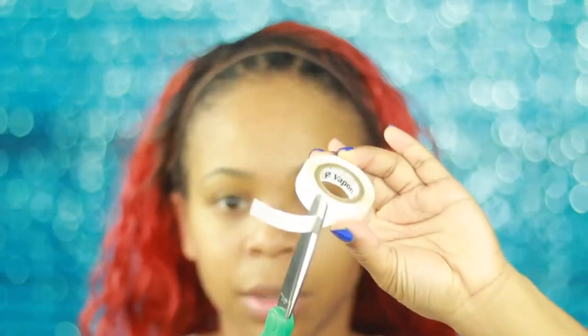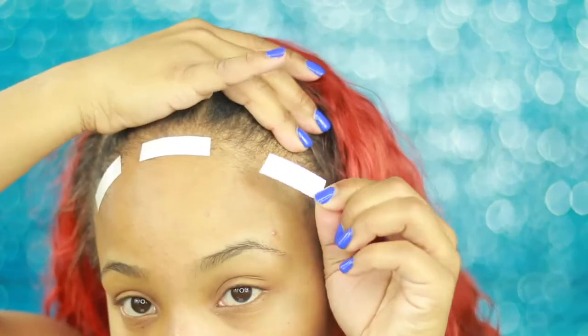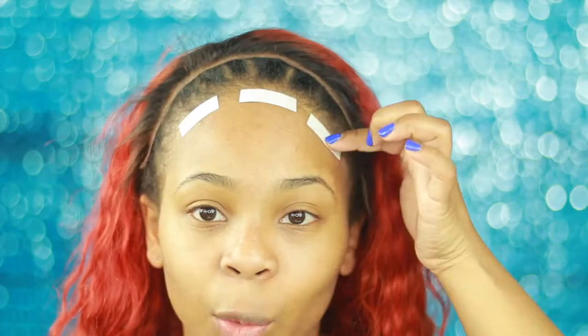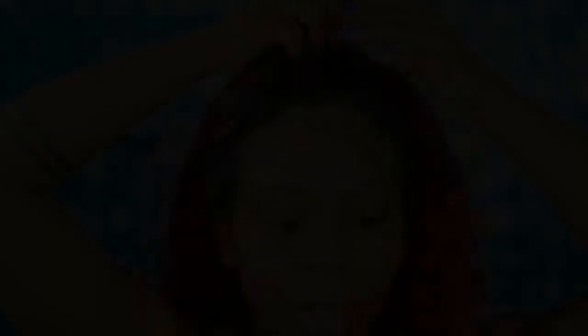I'm cutting a small piece and placing it as close as possible to my hairline. I start with the side sections first because it's easier, then work your way up. Pull off the white strips, pull the lace to the edge of the tape, and apply tension — but don't pull too tight or you'll get wrinkled skin. It sticks really well.